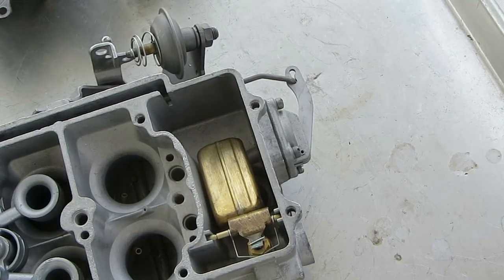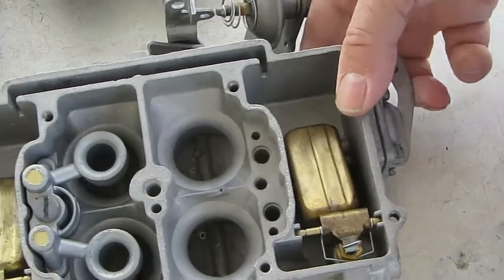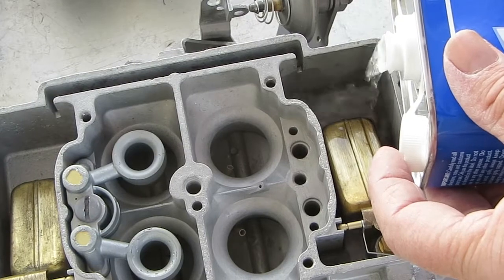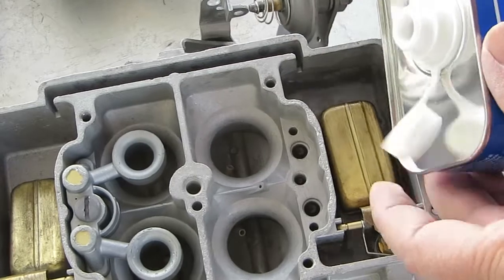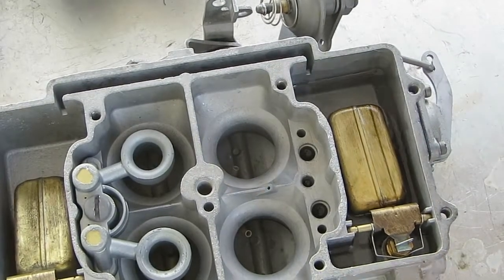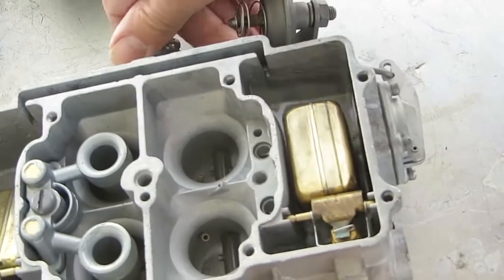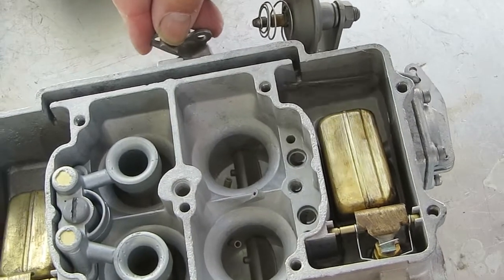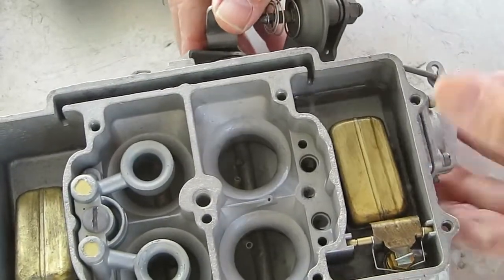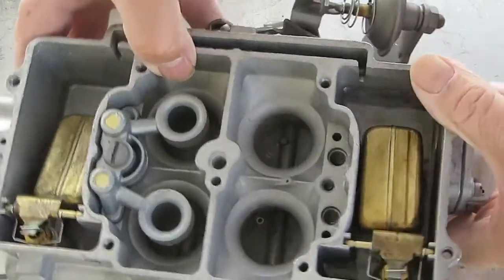Before finishing assembly, check the accelerator pump diaphragm to make sure it's working right. Fill the float bowl with mineral spirits — that's plenty; it doesn't need to reach the secondary. As the lever comes back to the home position, it pulls the fluid in. You should be able to see the fluid coming out of that hole — that's what you want.